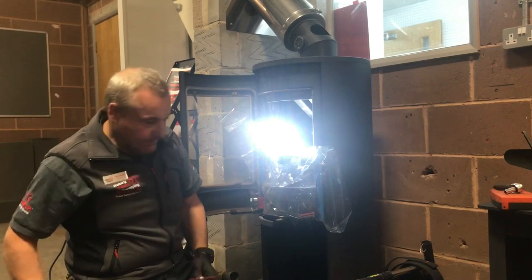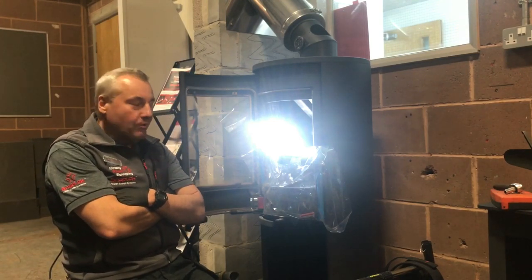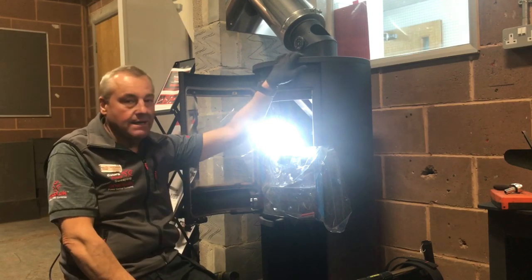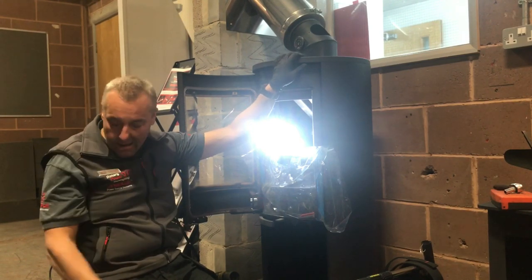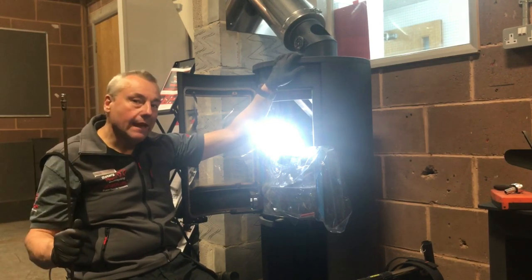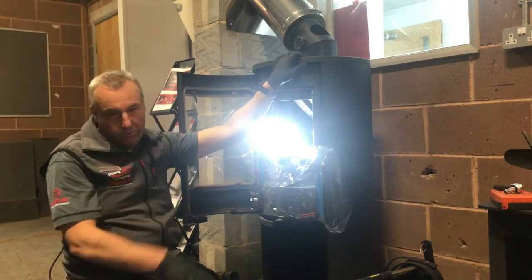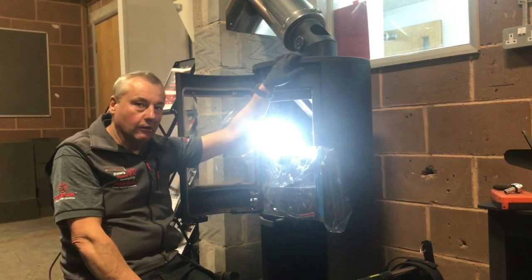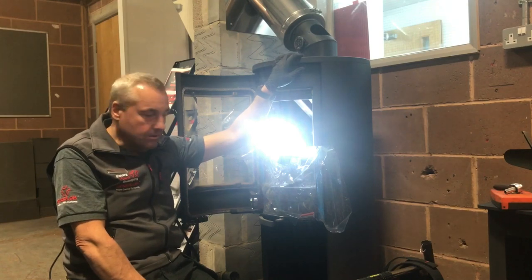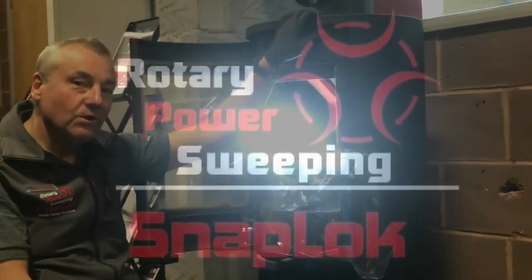You may have some skin off your knuckles but pride intact — this is a very tricky sweep, and as you've seen we've been able to manage it with these 8mm rods. We just need to put the vermiculite fire bricks back in, noting the order they came out, and that's the job done. Thank you very much.